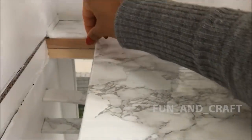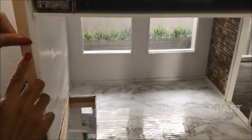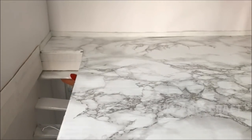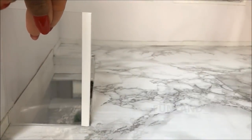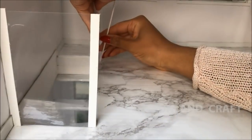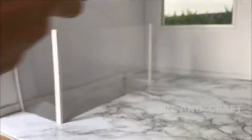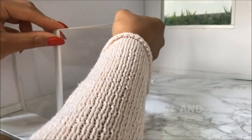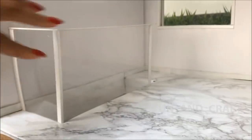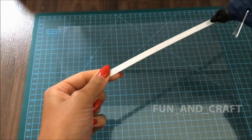I'm using popsicle sticks to cover up the untidy edges before painting everything white. I'm also gluing the last step in place. For the railing, I'm using clear plastic and white plastic sticks — if you don't have those, you can also use the white cardboard strips prepared earlier for the door frames. I'm using the same materials for the downstairs railing and for the window frames.